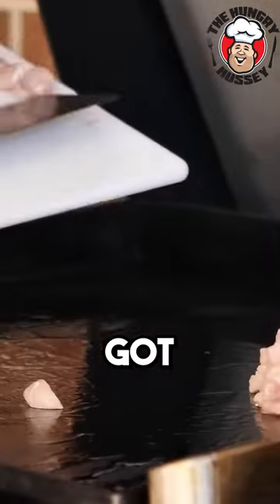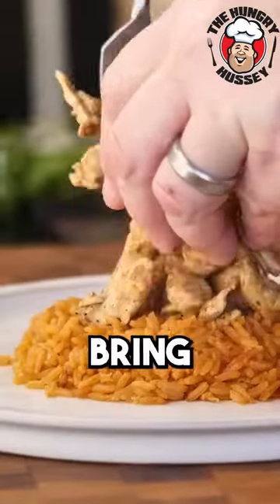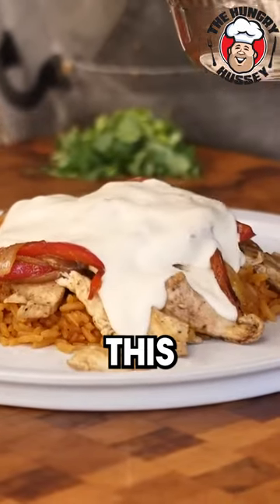Now it's time to prepare the chicken. We've got our chicken breast strips and we're going to flavor this up a little bit. We're going to bring our chicken and take some of these beautiful vegetables. I'm going to bring this cheese all over this. Golly Lord.